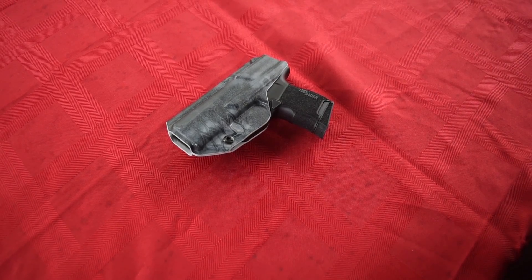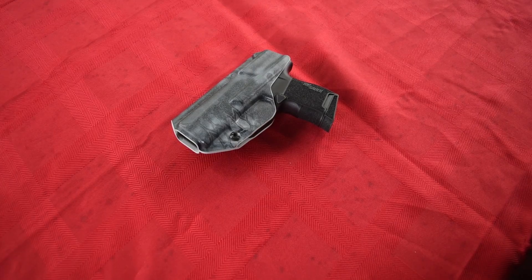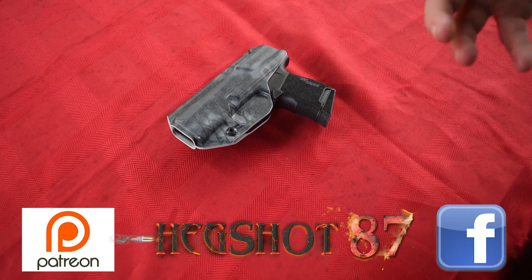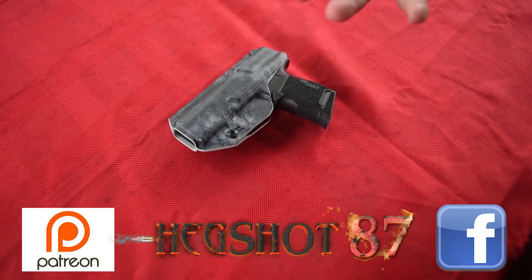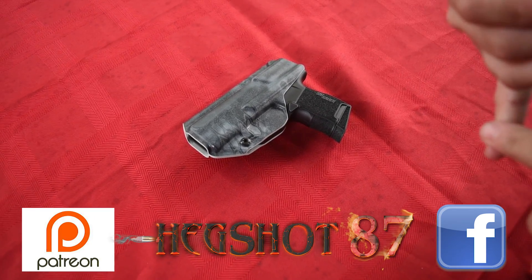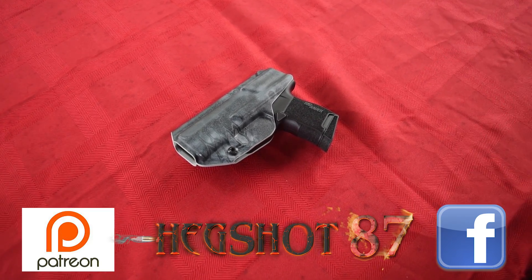Check out our review for all the in-depth things we go over in the gun, pros and cons, shooting, all that kind of stuff. Today I'm just going to show you how small the P365 really is compared to the capacity and all of that. So make sure you guys please take a second, follow us on Facebook and Twitter, and please follow us on our Ugetube.